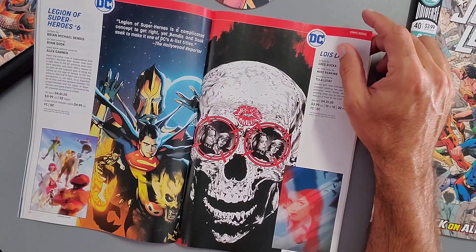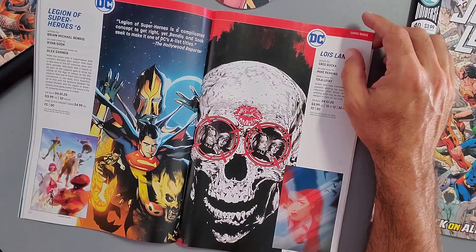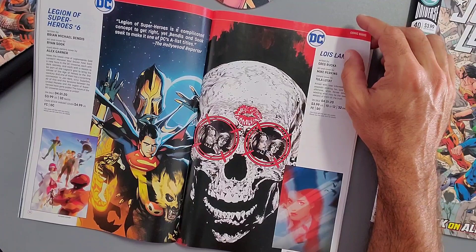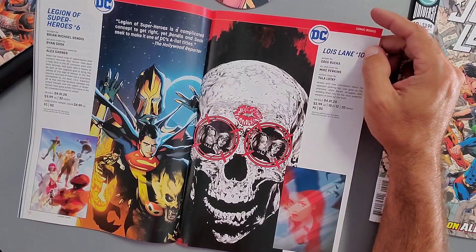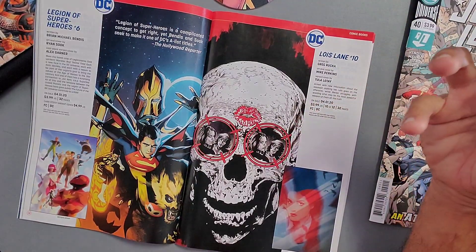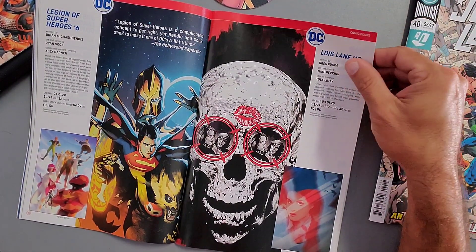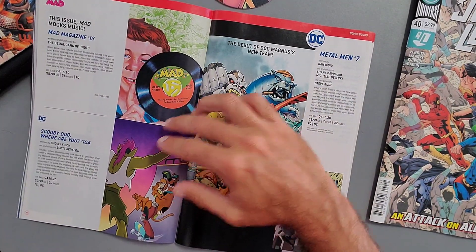Legion of Super-Heroes Issue 6, written by Brian Michael Bendis — Bendis and Sook are seeking to make it one of DC's A-list titles, according to The Hollywood Reporter. Then Lois Lane Issue 10, written by Greg Rucka — it looks like we've been introduced to a new character wearing a mask with an exposed skeleton face. There's a nice-looking variant cover there.